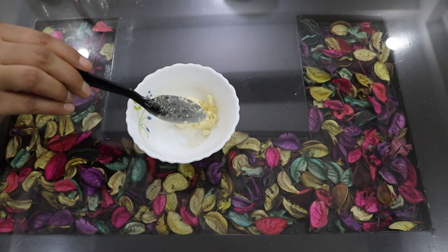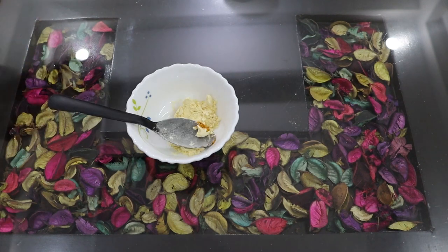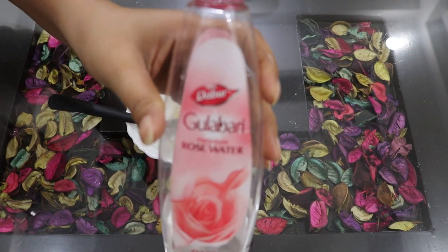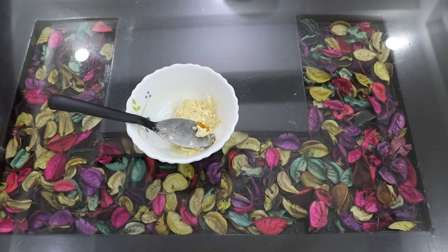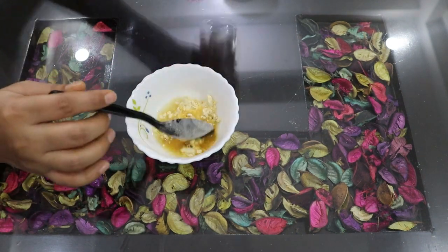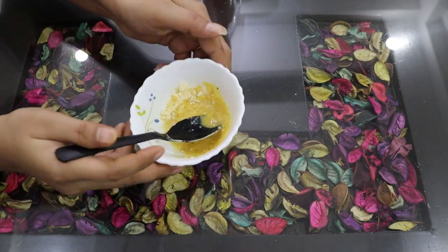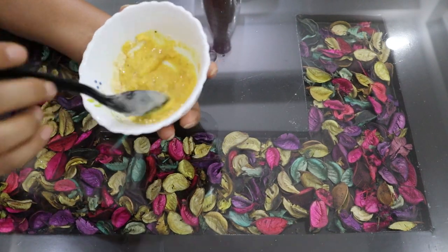The second treatment is our face pack. For this pack, we will need 1 tablespoon of gram flour and basil, one-fourth tablespoon of turmeric powder, and enough rose water to make a smooth paste. We have mixed it all together and it is ready as a smooth pack.